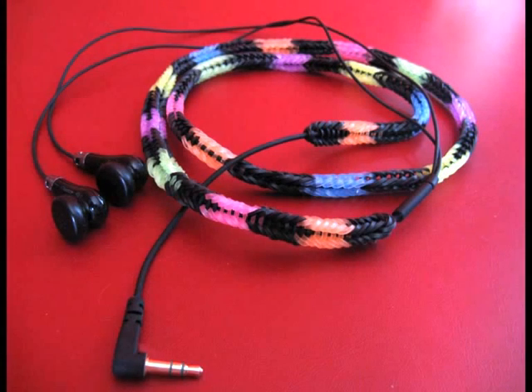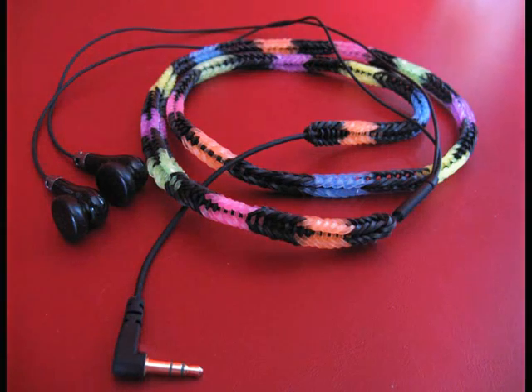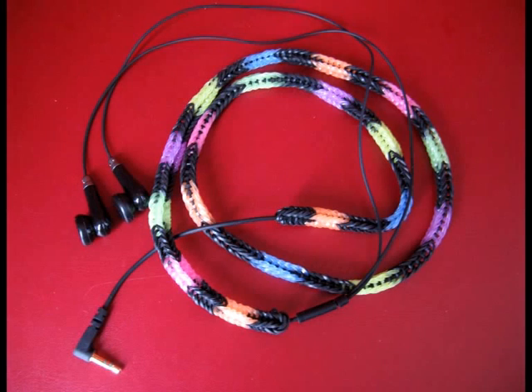Hey guys, I lately saw a video on YouTube from Officially Loomed. His channel is very cool, you should really check it out. He was making an earbud cover. You know that feeling that your earbuds are always tangling and it takes you a while to get it right? Well, he was making an earbud cover to make the wire a little thicker and that will help you stop it from tangling. He was making a very strong one which was not really flexible, and I'm going to show you another earbud cover which is based on the fishbone bracelet — a single fishbone bracelet — and it's a little more flexible so you can still roll it up, but it will help you stop from tangling.